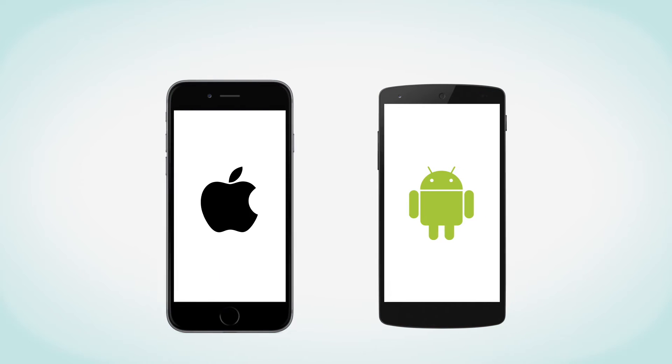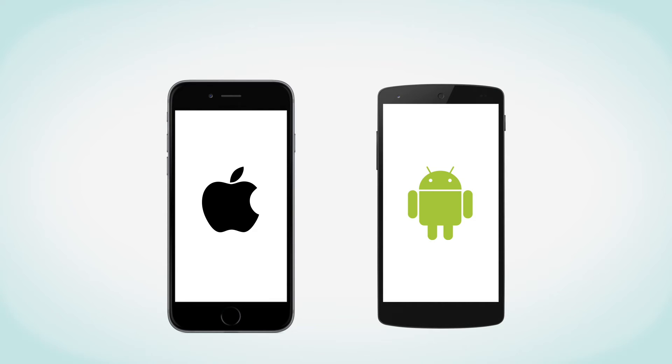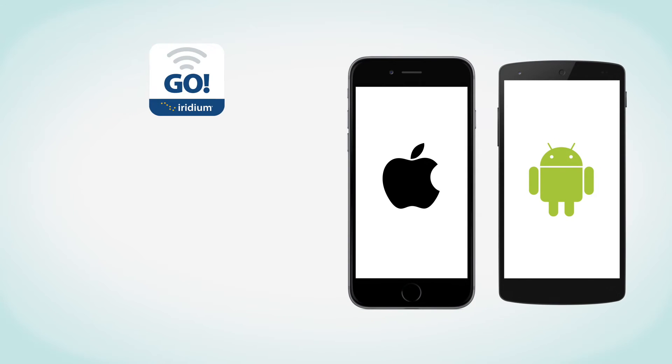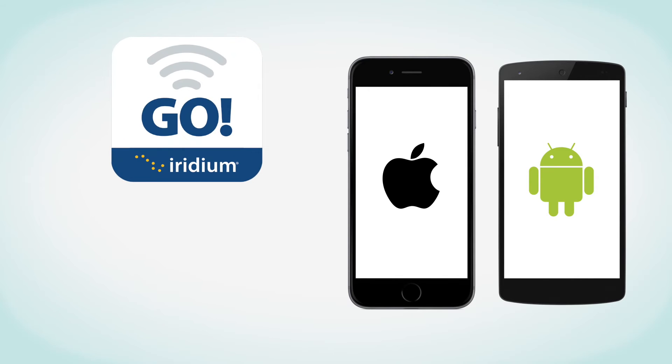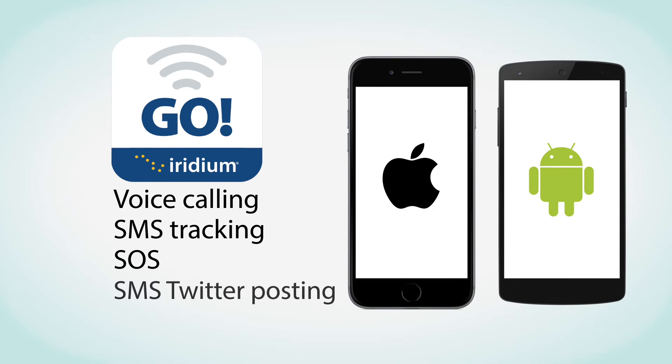Next, set up your smartphone for use with Iridium Go. To get access to Iridium Go services, download Iridium-optimized applications on your mobile devices. These apps include the Iridium Go app, Iridium Mail and Web, and third-party apps. The Iridium Go app enables voice calling, SMS tracking, SOS, and SMS Twitter posting.